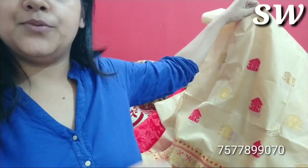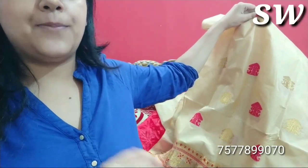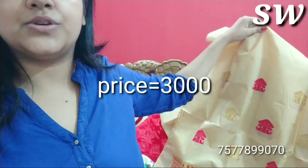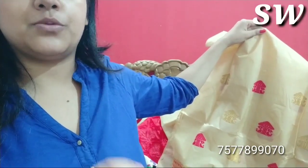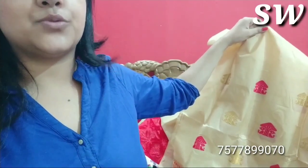The price is $3000. Let us know if you want to comment on the description about that price. I will tell you, that price is $3000.